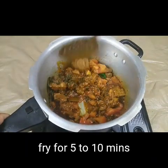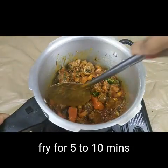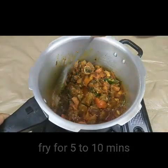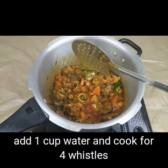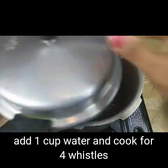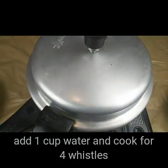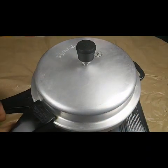Now I'm adding one large tomato and frying for another 5 to 10 minutes until the tomatoes are cooked. Then add one cup of water. Cover and cook for four whistles, as mutton takes a long time to cook.